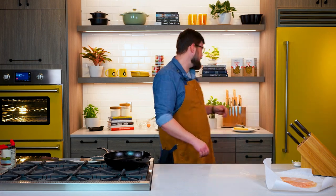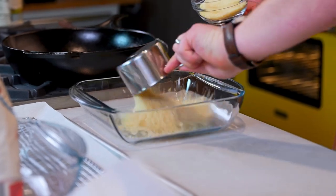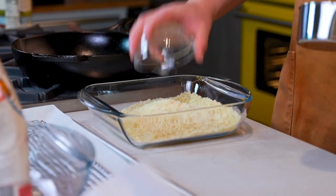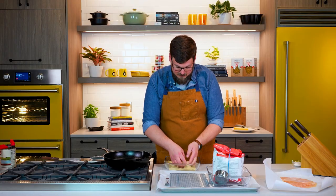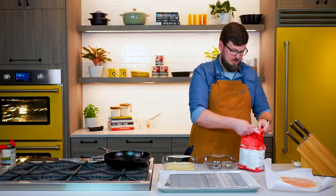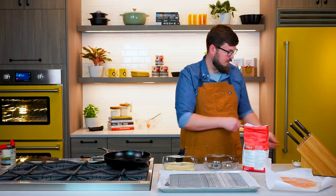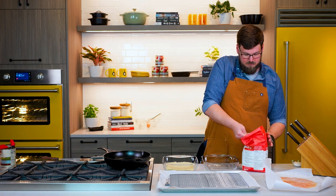Now we're gonna work on our drip. We have panko bread crumbs — got a cup of panko. We're gonna also do a half a cup of Parmesan cheese. I like to get in here and work it around with my fingers; it's just a little easier using a whisk or a fork. This is all-purpose flour — this is just gonna give something for our egg wash to bind to.